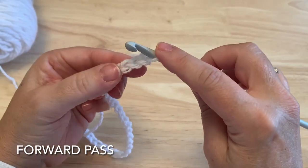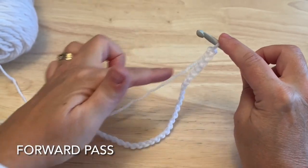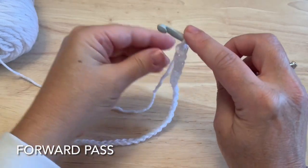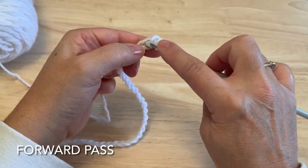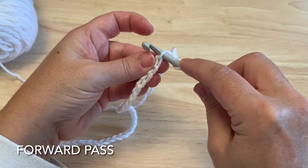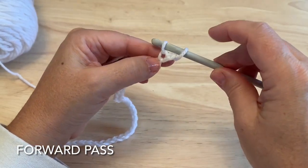This next part is what's called the forward pass. Each row in Tunisian we work across, called the forward pass, and then back, called the return pass. We do not turn our work. We want to start in the second chain from the hook. You can turn the chain over and find that back bump, insert your hook under there, yarn over, and pull up a loop leaving that loop on your hook.